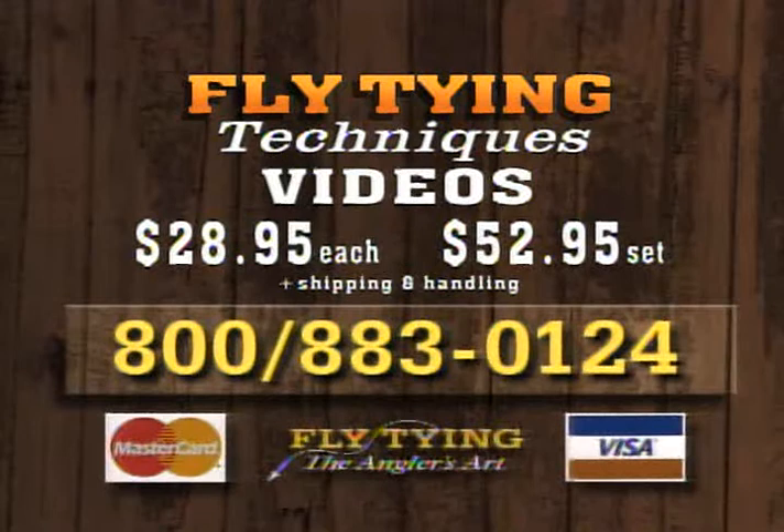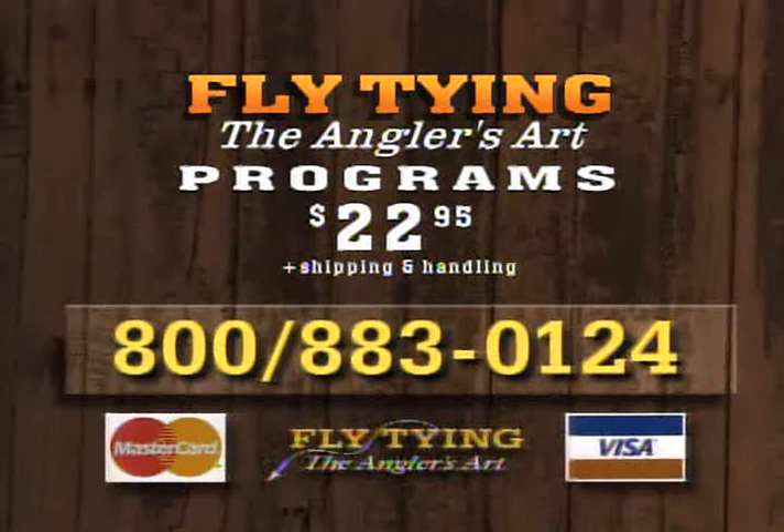That's our show for today, folks. We've tied the Rio Grande King Trude, the Girdle Bug, and the CDC midge. We'll see you next week. Dave and Leroy have produced two 90-minute videos covering new and exciting tips on fly tying. They introduce everything you need as a beginner and demonstrate helpful techniques for intermediate tiers. Fly Tying Techniques volumes one and two are available by calling 1-800-883-0124. Cost of each video is $28.95 plus shipping and handling, or get the two-volume set for just $52.95. Each 90-minute videotape includes three programs for just $22.95 plus shipping and handling.